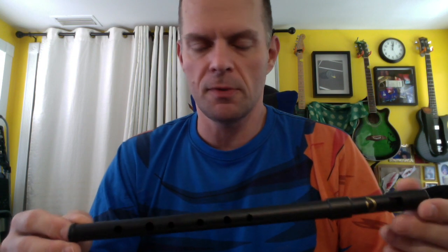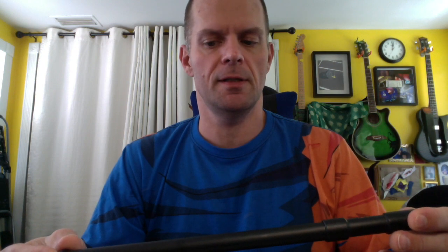On the other hand, in the lower octave, or when you are doing more separated individual notes, it does have a really nice, bright, clear tone. So this whistle is... it's not bad.